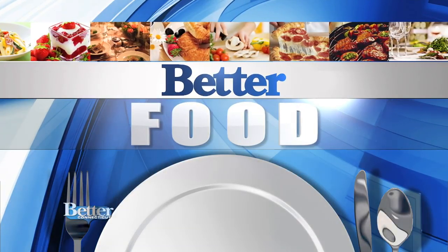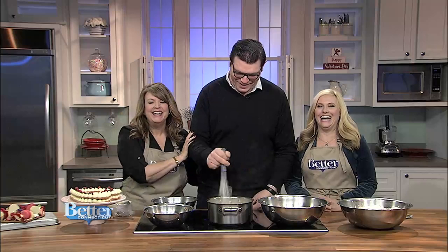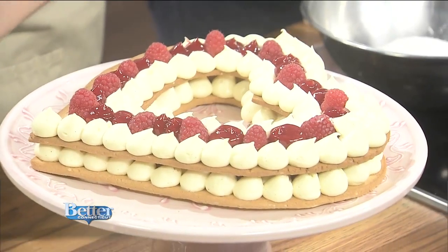Time now for better food. Are you looking for a dessert to show your guests you love them? Adam Young from Sift Bake Shop in Mississippi is here. I have been drooling — this is amazing. Thank you for being here. Of course, thank you for having me back.